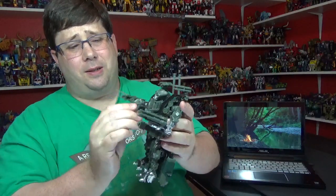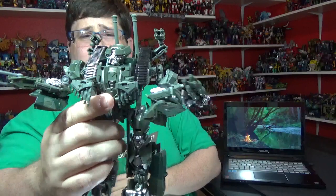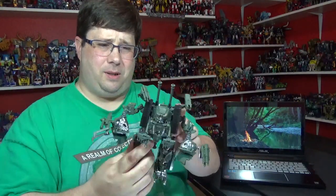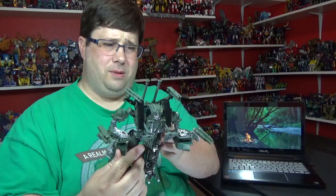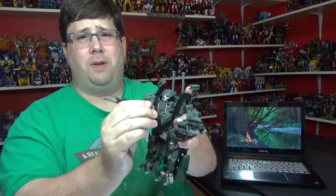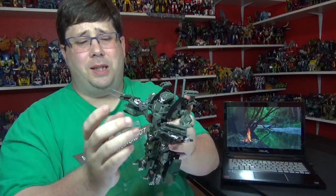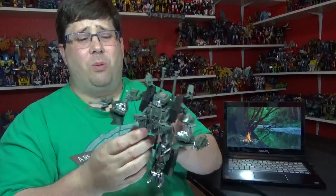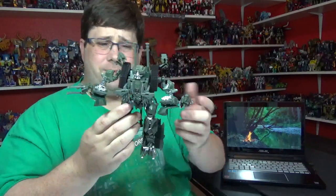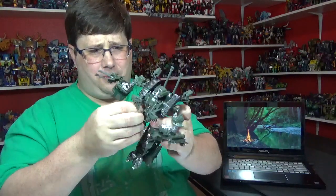You got the treads and these little things - I wish he had more paint up here. He's got a little silver on his chest, it's not bad. I'm gonna put a little Decepticon symbol on him - I don't see any Decepticon symbols on him, which is weird. You can move these up and down, I wish they didn't stick out as far. I wish they had some paint on there. No waist swivel - that would have been cool, it looks like he could have had one.